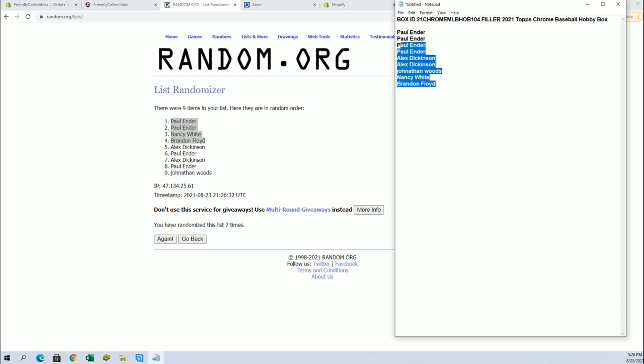All right guys, again, that's for Chrome Hobby 104, which will be coming up probably next. Thanks guys.